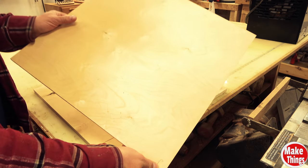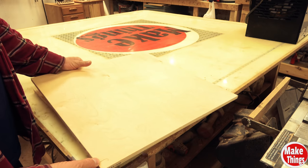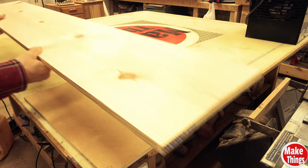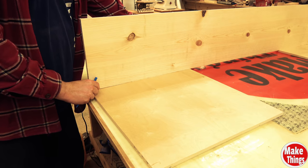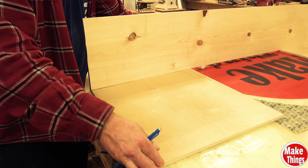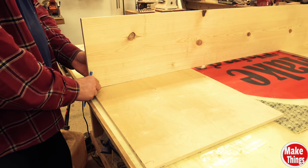We're going to make this project as simple and cost efficient as we can. I bought this Baltic birch square for about four dollars and this 1x12x6 for nine dollars. Because we'll be attaching the sides with glue and screws, it's really important we use solid wood and avoid end grain.